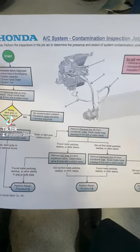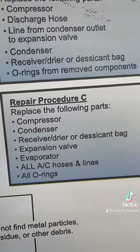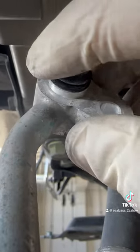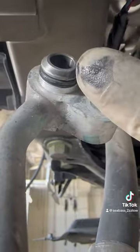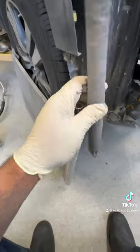Hey everyone, it's CBEST yet again, and I finally sold this job — Black Death — on the AC for the Honda Pilot. Even though it looks more silver than black, but then again, it's also 2023, and we shouldn't be calling it Black Death, even though it's known in the industry as that.